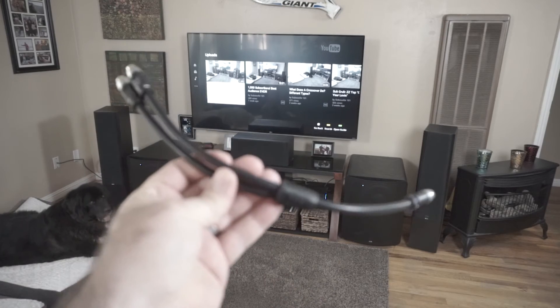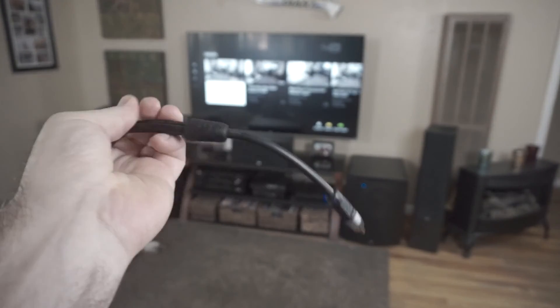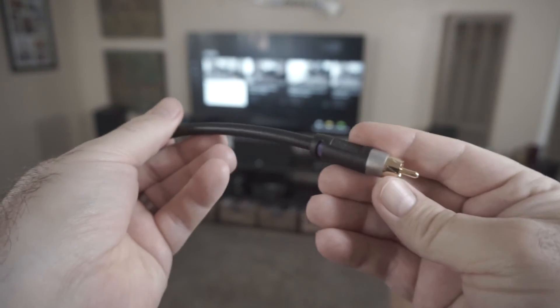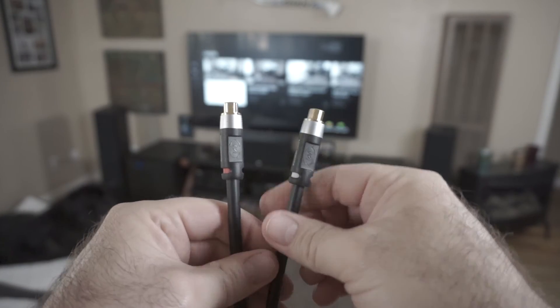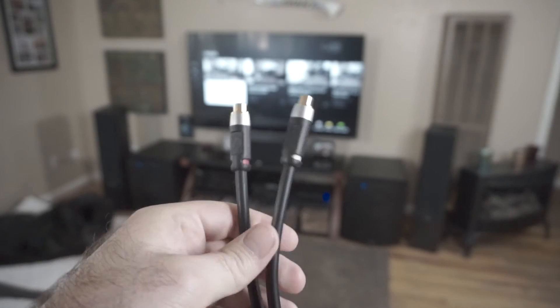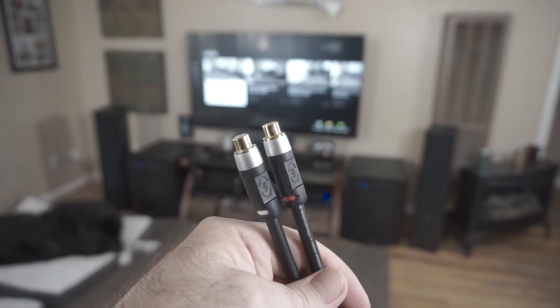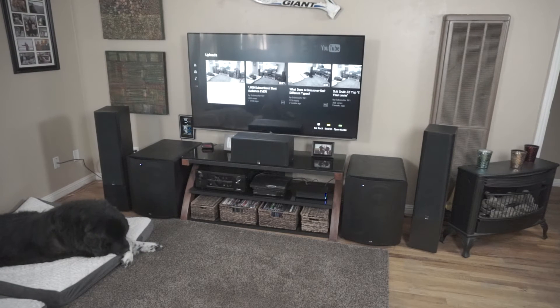This is a media bridge splitter or RCA adapter. All it does is it takes the signal in — you plug this into your subwoofer output, and then you've got an output for two subwoofers. You plug into the left one or the right one, doesn't really matter because they're both the same signal, so you're getting a mono signal. The same signal is going to both right and left subwoofers. That's really all you need to do.